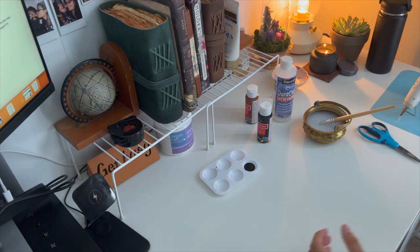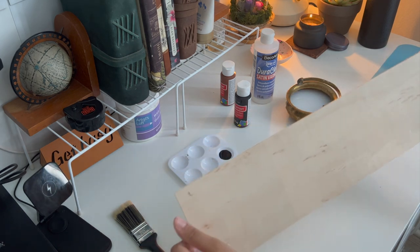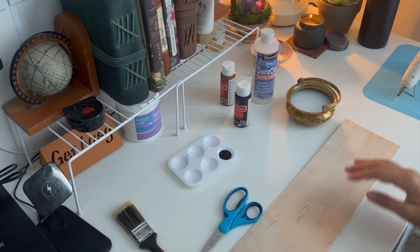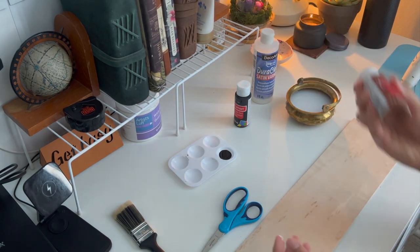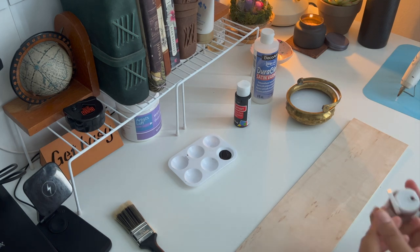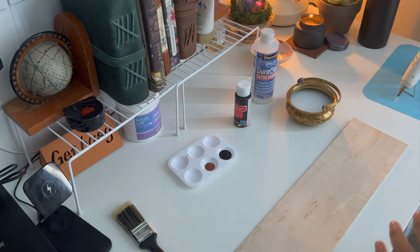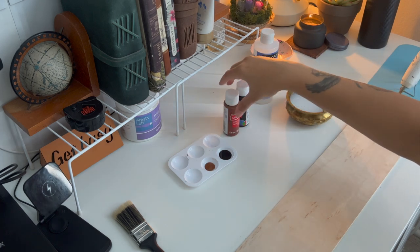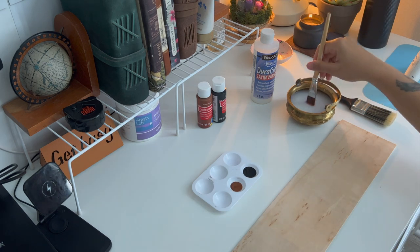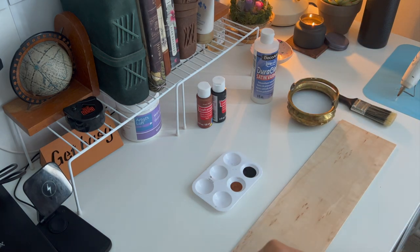Now let's take this wooden board and paint it a rustic brown-black. I've added a thin layer of water before adding the paint, which gives a diluted texture. I've added a few patches of black and brown by layering to get that black-brown wood color. Do follow what I did in this video and you'll land perfectly. If you want to paint any other color, you can — you can even paint it just brown or leave the natural wood color as well.